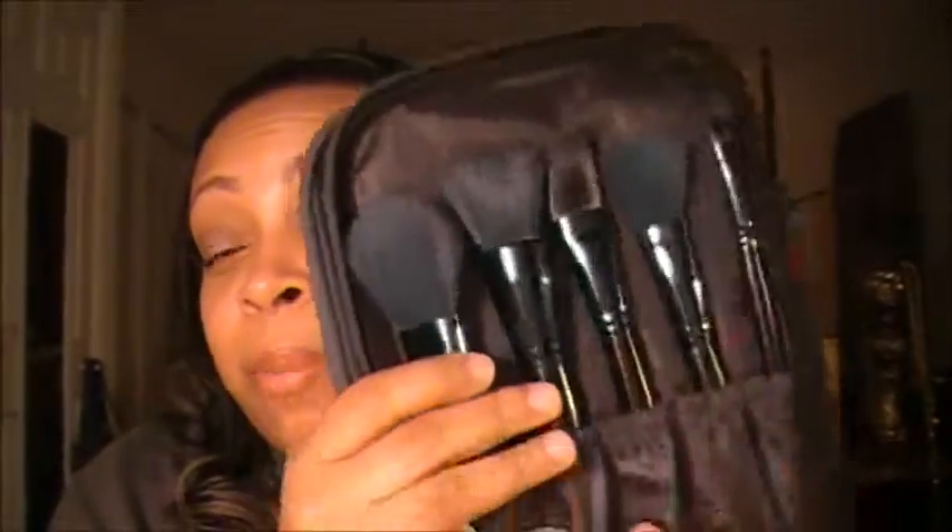Hopefully this video is helpful for you in finding some brushes. Honestly I think the ELF brushes are the best I own, even compared to the Crayon set which is a little more expensive. I really like using these brushes, and for the price — I paid fifteen dollars — eyeslipsface.com is always running some type of promotion. You'll definitely get your money's worth, and if you need to replace any you can always go to Target.